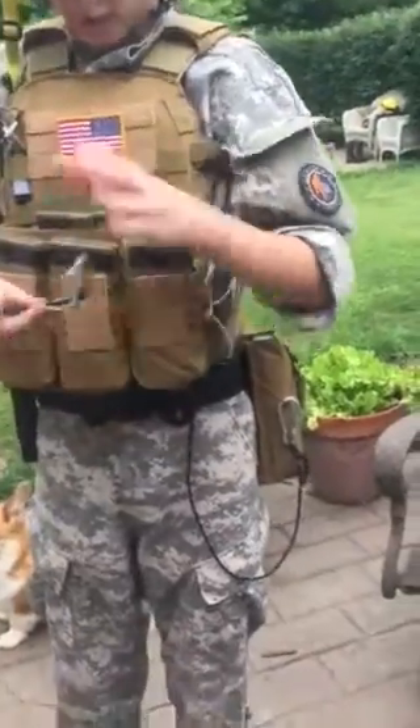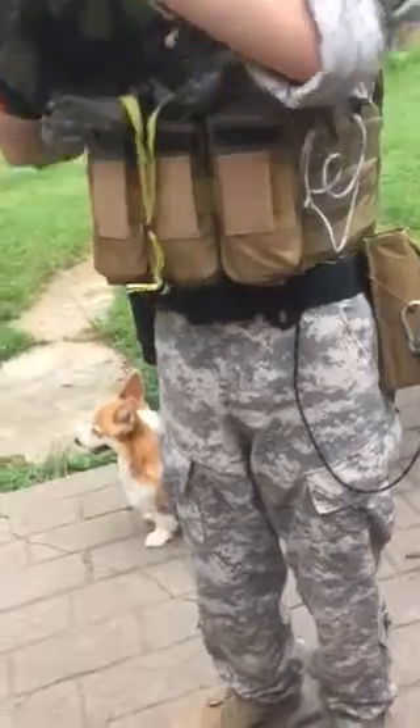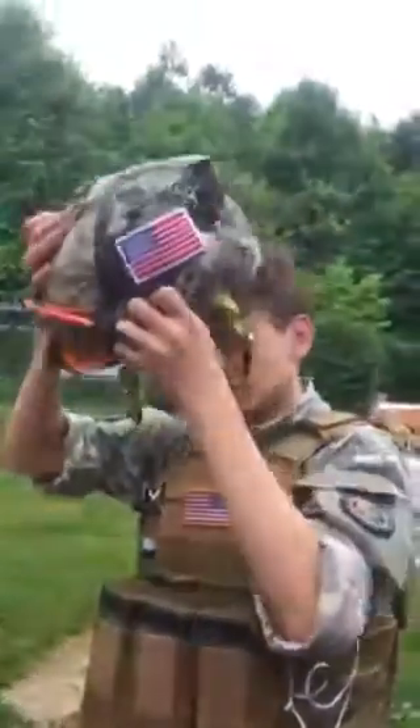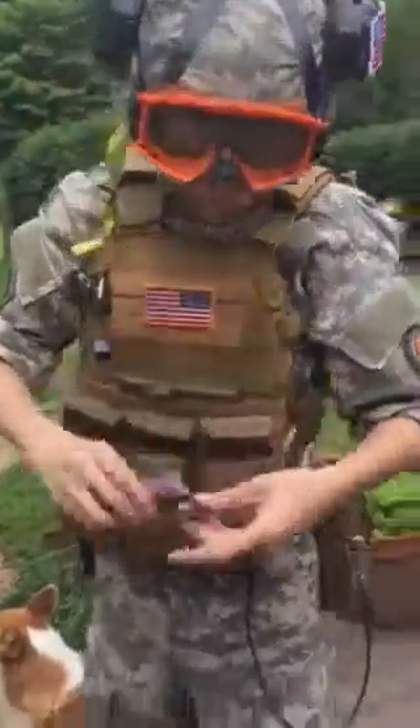I have extra American flag patches, and on my FAST helmet I have a spot where I can also put a flag so that your teammates don't shoot you. There are extra ones in here — army patches too, because I have those as well. This is my rank.